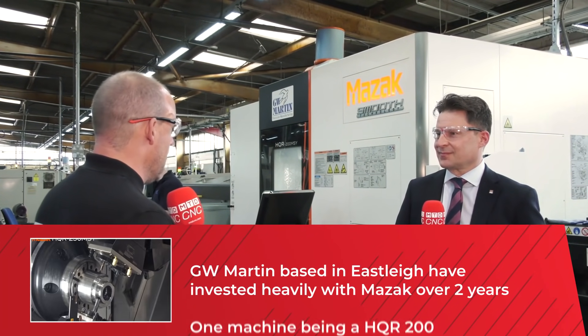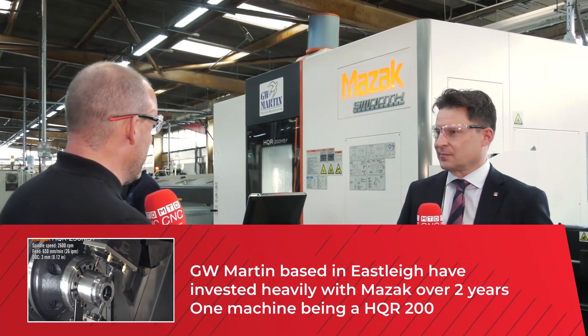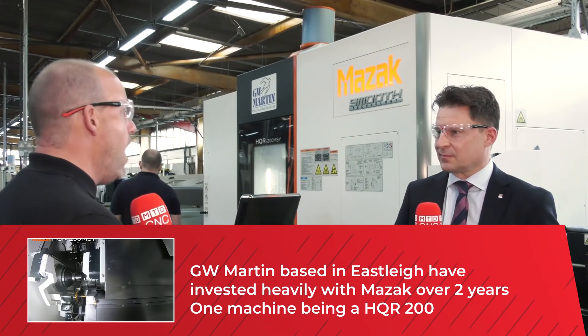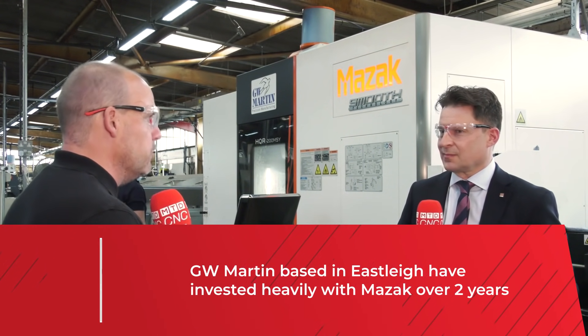Jason, as the sales director of Mazak, you've been heavily involved in the investment at GW Martin with several machines. The company's done unbelievably well recently. I want to talk to you about the Hyper Quadrex — why was this machine purchased by GW Martin and what does it do? So this stands again, going back to our portfolio, looking at the application itself — they've got two to four successful multiplexes in the organization.